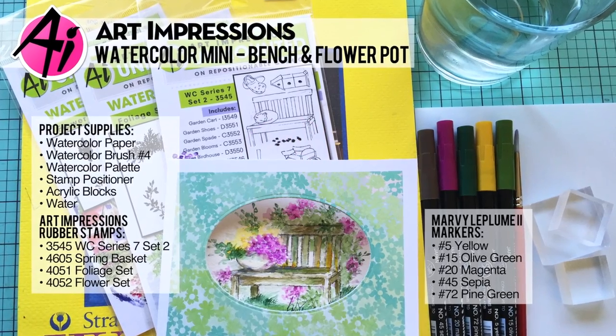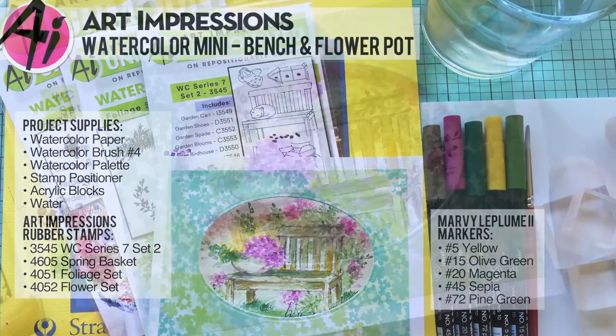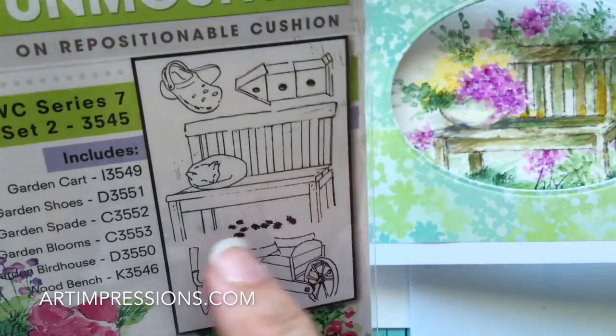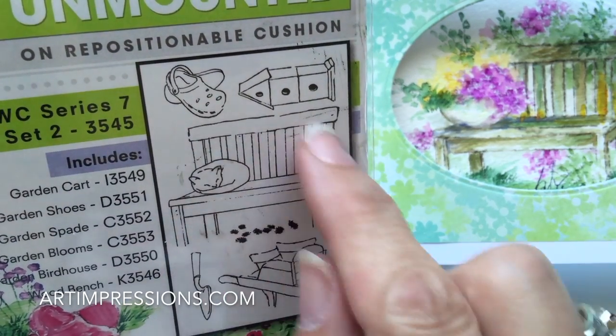Hi everyone. Welcome to Watercolor Wednesday. I am Bonnie Krebs, creator of Watercolor the Art Impressions Way. Last week we did a little mini project using this little cat on the bench. We just colored this little cat and eliminated this whole area here.